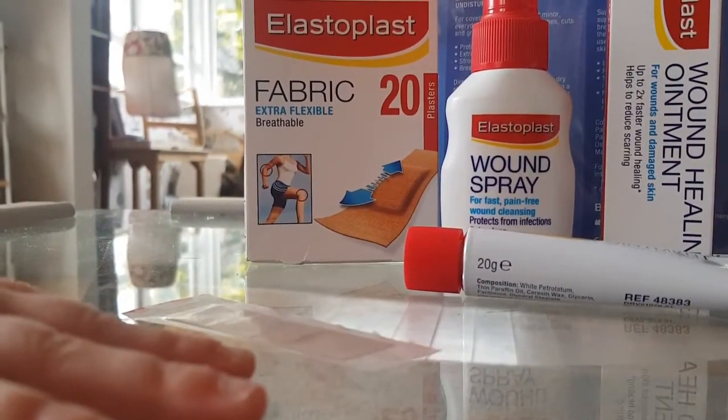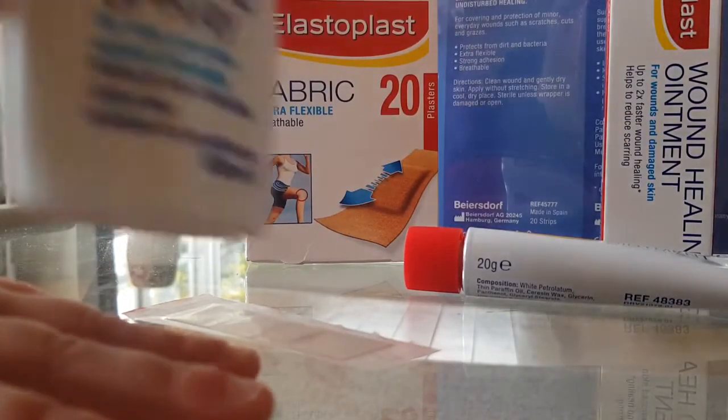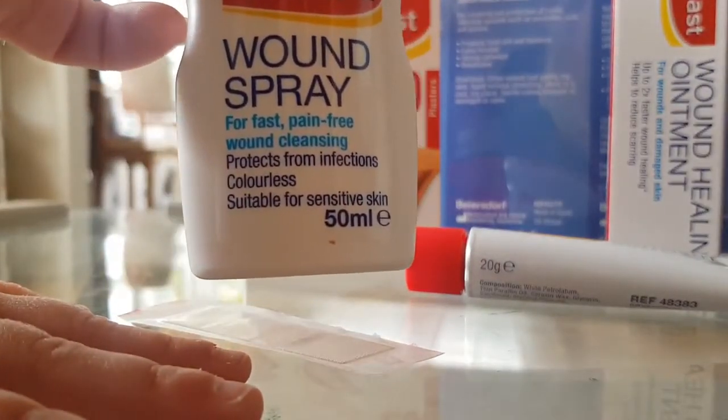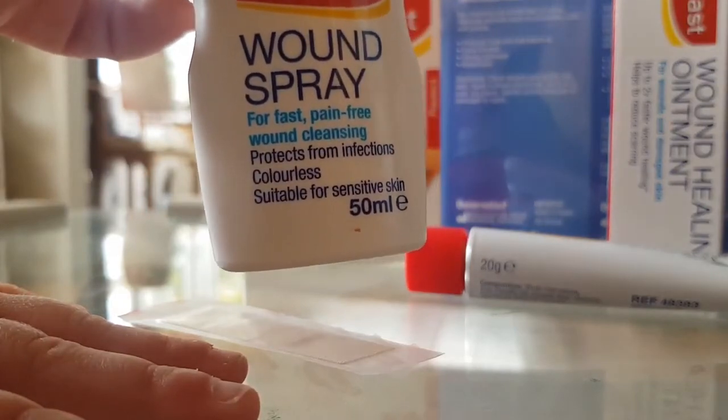We were lucky enough to trial the Elastoplast wound care pack, and we have used it at the beach over the school holidays, so we've actually used it a lot before I have done this review. I really like it, and especially the wound spray, which stops kids crying instantly with little scrapes from falling over and things like that.